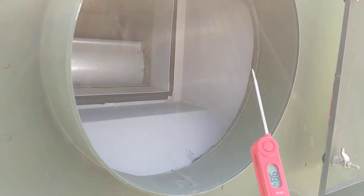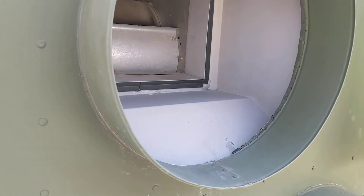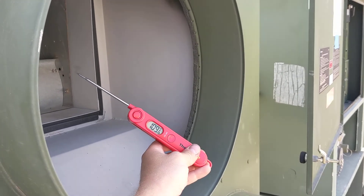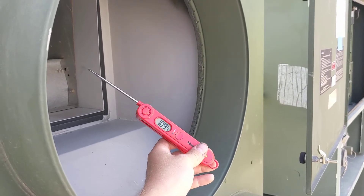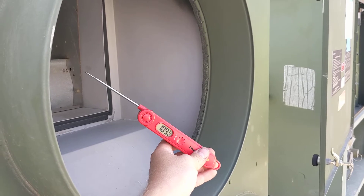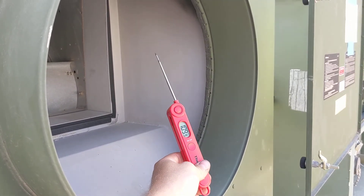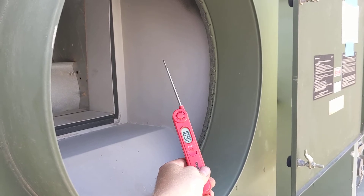I'm gonna leave this on here for a few minutes to stabilize and I'll come back and show you. Here's our heat output. It's a 30kW heat kit, so it's about 81 ambient and we're reading just under 110. Kind of depends on where you move it.